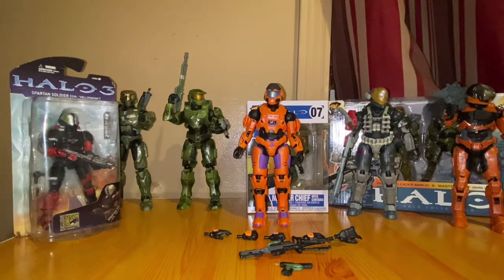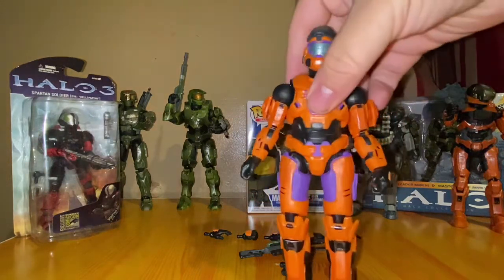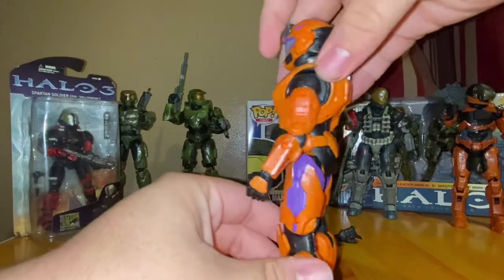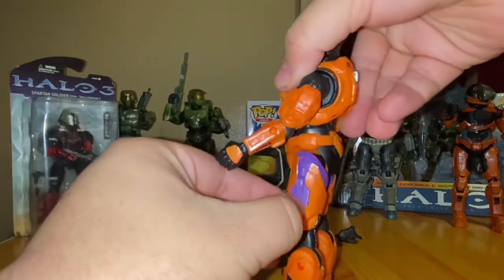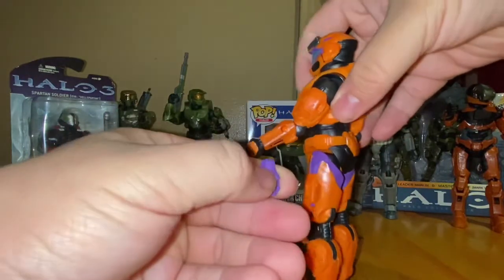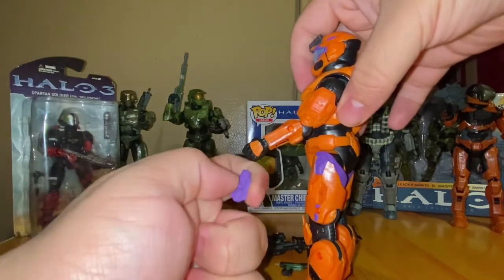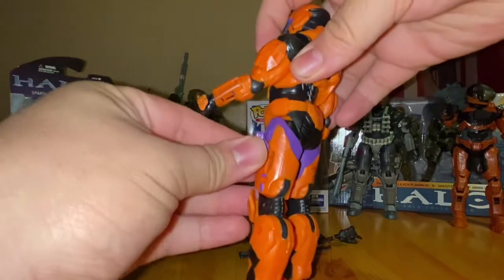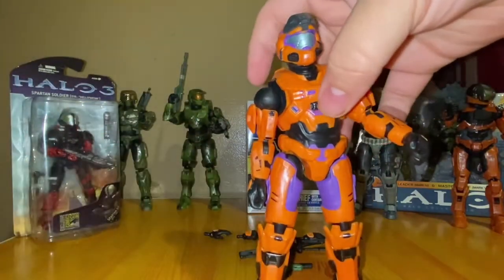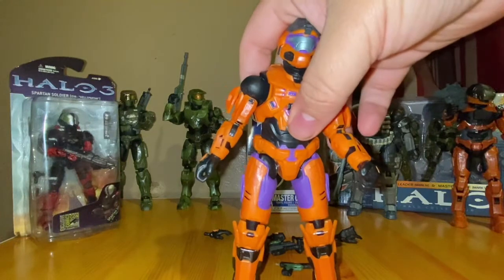Overall it still looks great — it's the same size as any other Spartan Series figure, the colorway on it looks great. Here's the side and back. Right off the bat you can already see it comes with the same side pegs that they came with before, so those look pretty cool. They'll snap right in same as the other ones — you can take those pegs right off to put any weapon or sidearm you want.